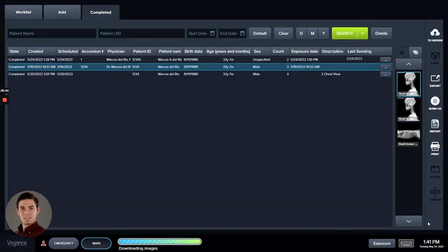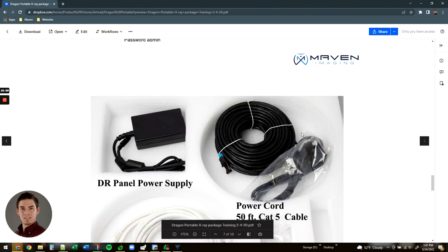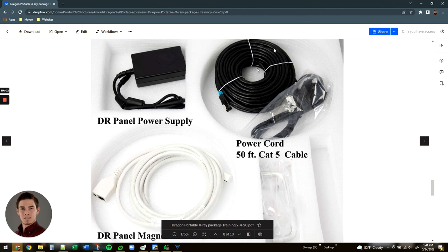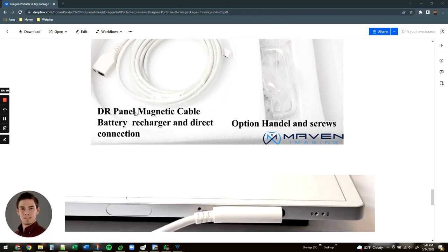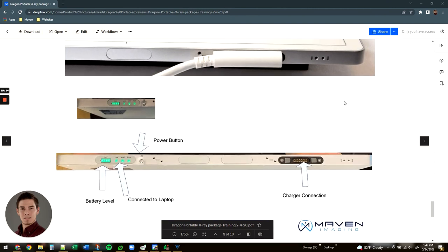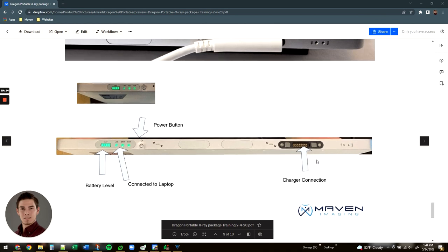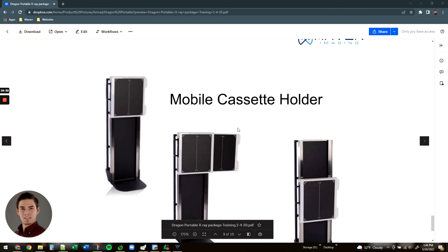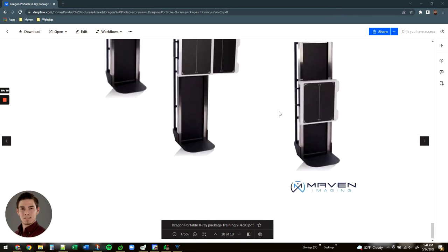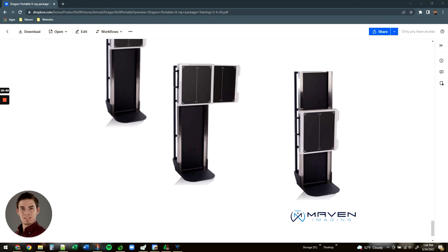That completes the Voyance portion of the software. Your panels are going to have some different configurations and will come with all the required accessories you'll need. Continuing with the panel — this is how you power the panel; you've got the charger connection, battery level indicators, and if it is a wireless charger you've got different connection status LEDs. This also covers the mobile cassette holder if that is something you work with in your system.